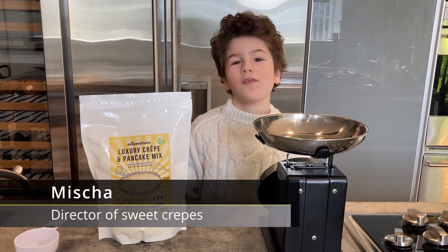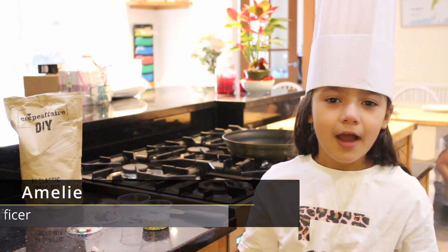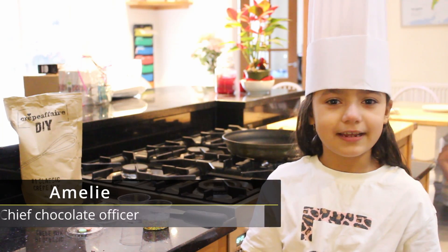Hello, I am Director of Sweet Crepes. Hi, I'm Alfie, Head of Food Tasting. Hello, I'm the Chief of Chocolate Tasting.